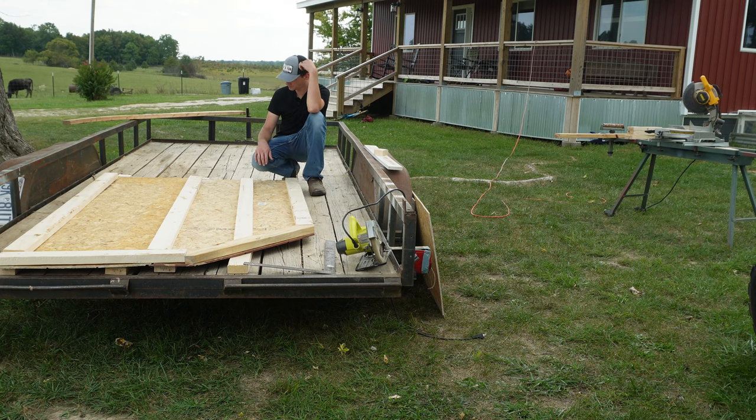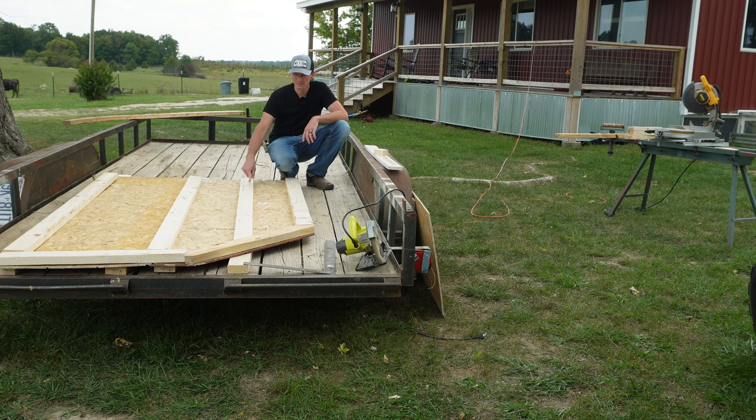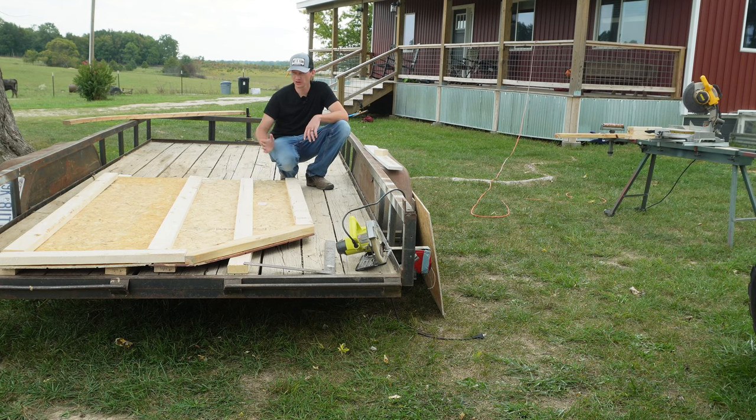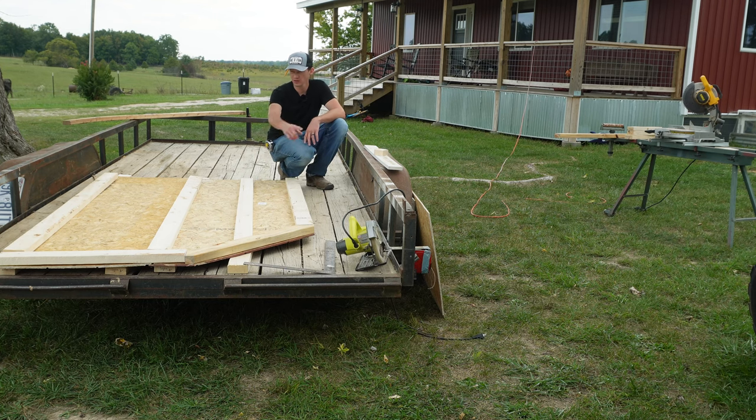Here's my dilemma. I'm afraid that if I put this board in here, I'll end up making the door too heavy. But if I don't, I'll end up with some waves in the door. I'm not 100% sure what to do. I think I may pull this board out and run a couple of cross pieces just to give it a little bit more rigidity. I think that makes the most sense.